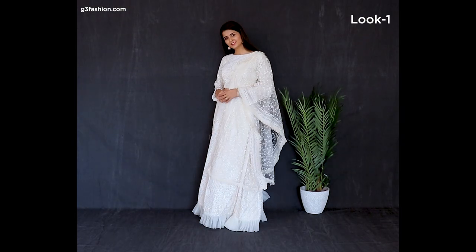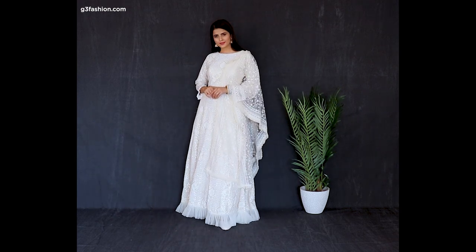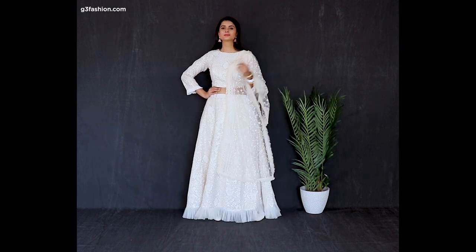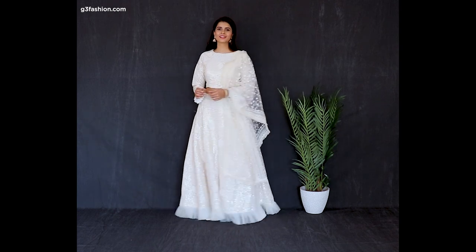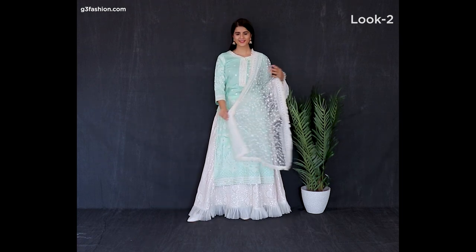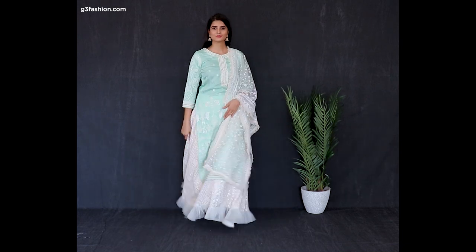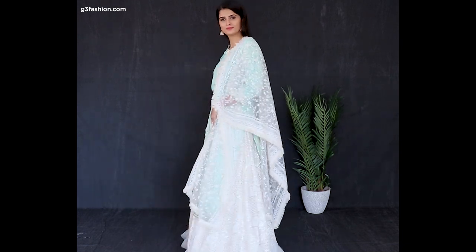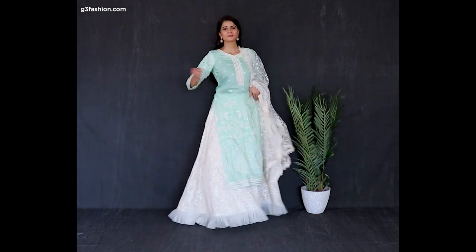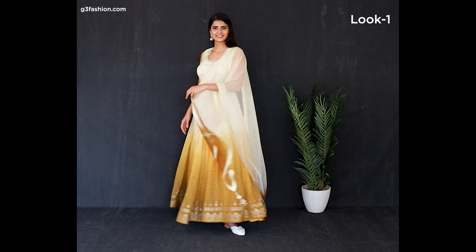Number five is a white-on-white look — this is a thread work concept in a chikankari style, and even the dupatta is styled in the same work concept. To restyle it, we've added a kurta with the same white work detailing at the hemline and placket, in a soft tint of aqua so it doesn't overpower. You can add the same dupatta or go without one for an indo-western look.